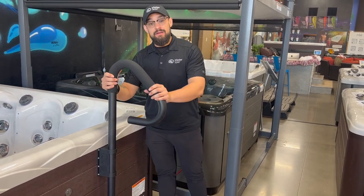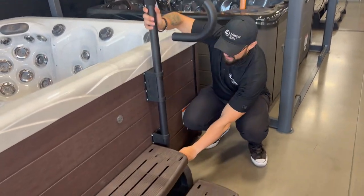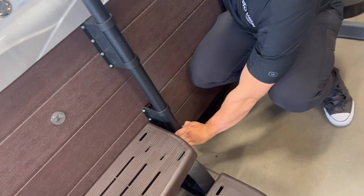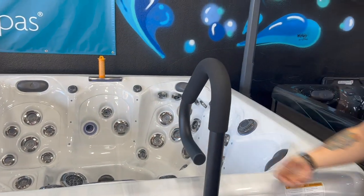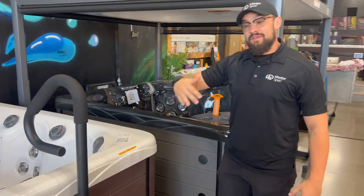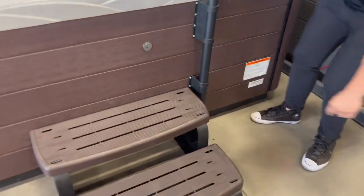This one allows you an option to not have to commit in or out. There's a little pin at the bottom — this is actually my favorite one because we can change whether it's facing in or out to your preference. When the cover goes to close down, you do want to swivel that back into the outer position.